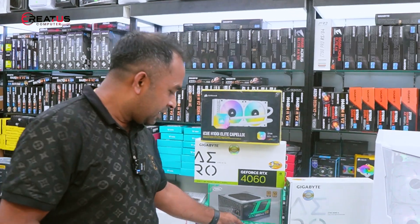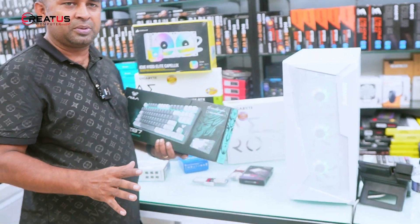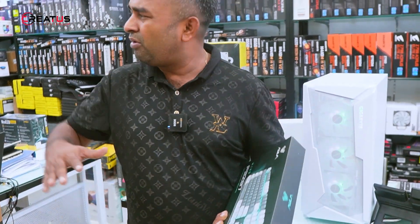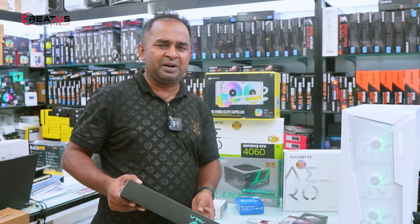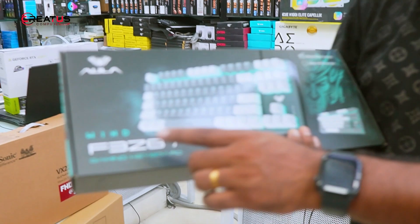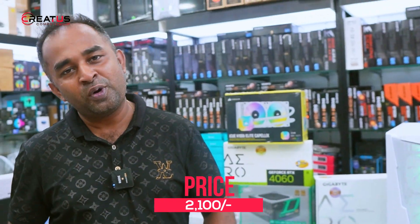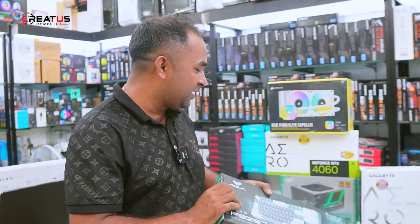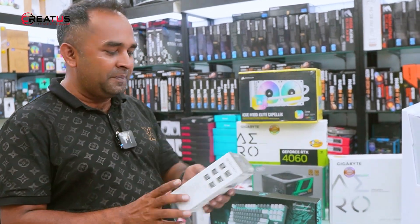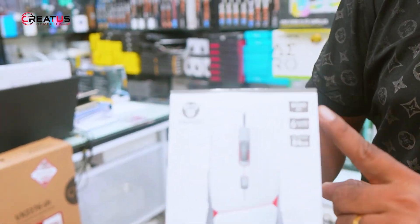Today we also have the keyboard — the Aula F3-Z87. It is a mechanical keyboard and a full-size product. You can see the other available products as well, including the mouse and other accessories like the crypto VX7 fan. The mechanical keyboard has different key options.